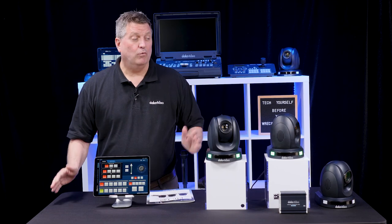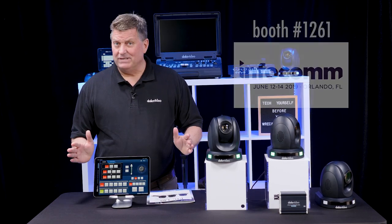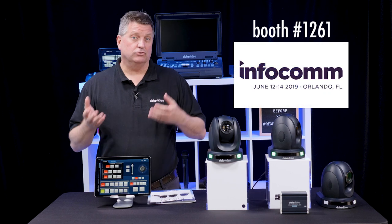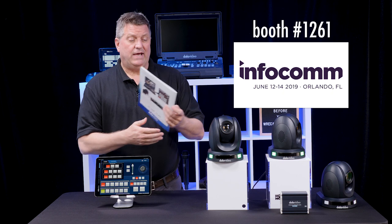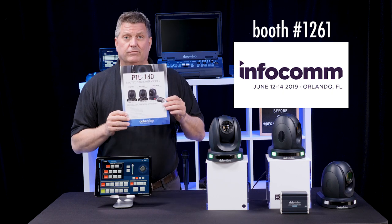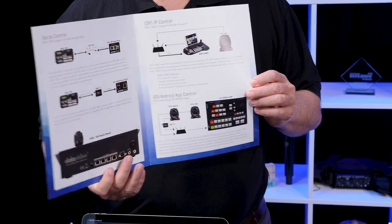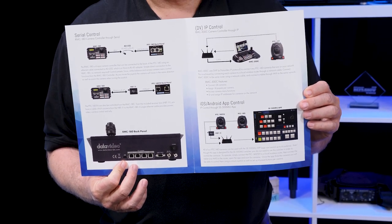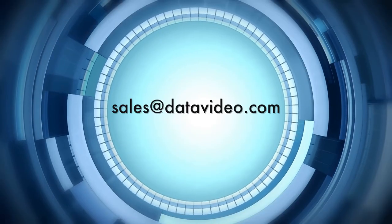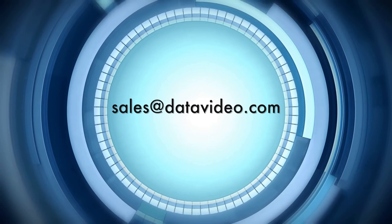And there you have it — four ways to control the PTC 140 cameras. If you're coming to Infocom, we will have our cameras and controllers all on display for you to try out. Don't forget to ask for our PTC 140 brochure, which shows you all the different ways you can control our cameras. If you're not coming to Infocom, please send an email to sales@datavideo.com and I'll send you the PDF file.